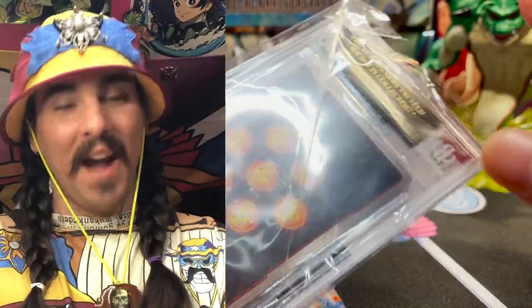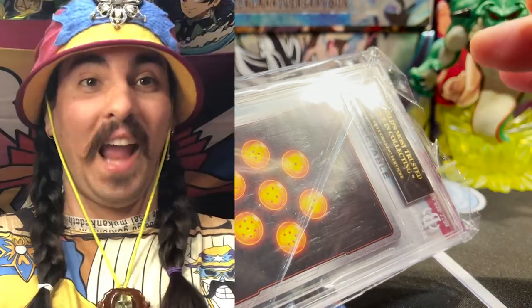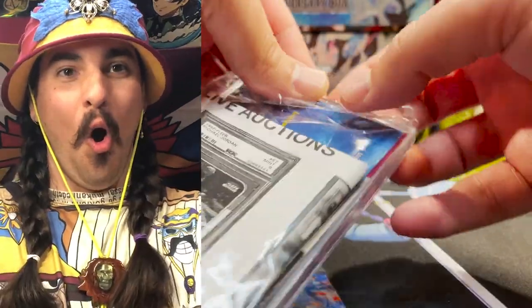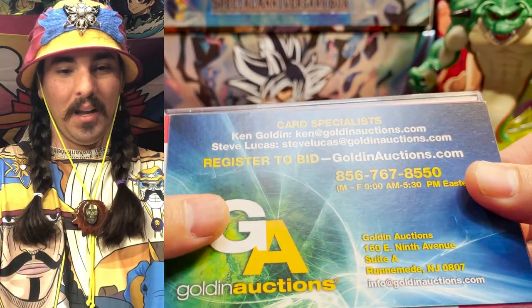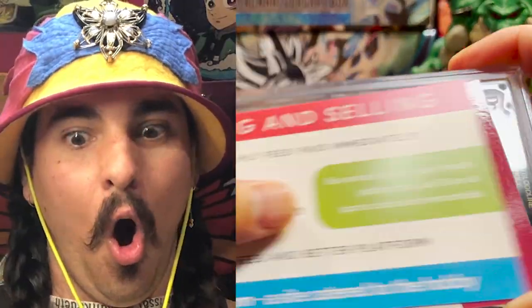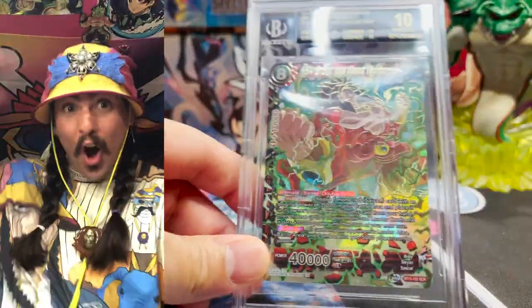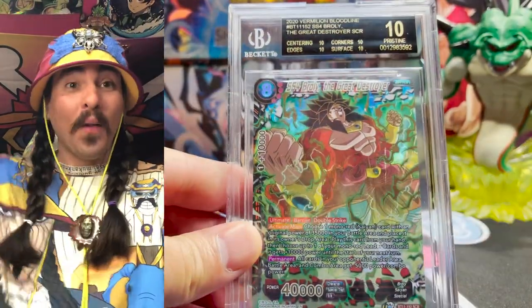Okay. The back of this label is black. If I got an SS4 black label Broly, I'm going to freak out. Oh my god. Oh my god. Black label BGS. Ten. Pristine. Black label Broly.